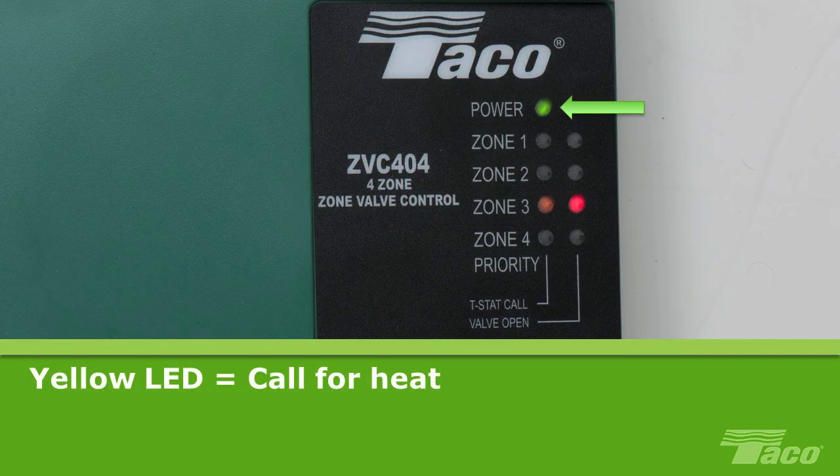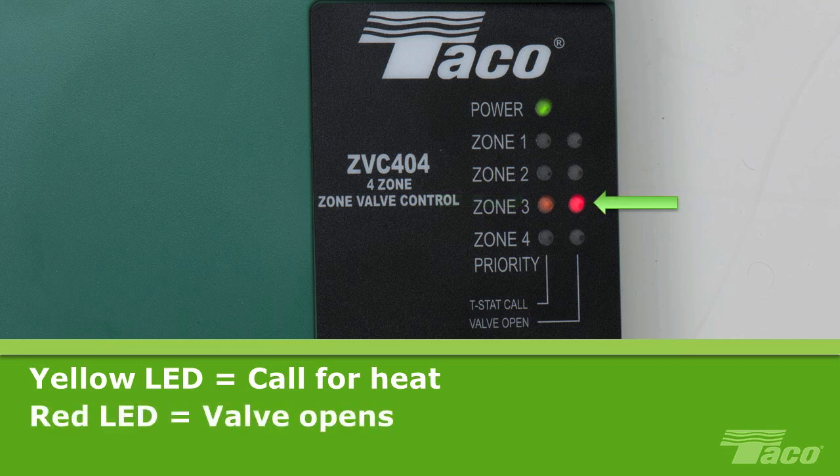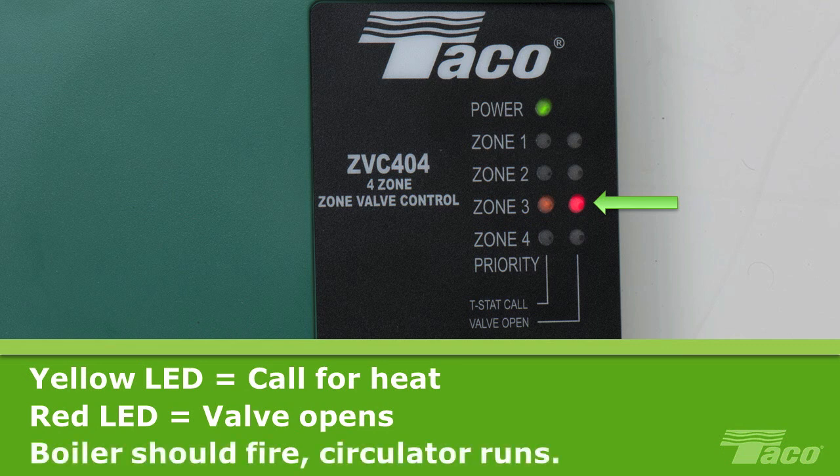When lit, the green LED indicates that the board is powered. When the thermostat calls for heat, it will cause the corresponding yellow LED indicator to light. The yellow indicator stays lit until the zone is satisfied. When the end switch of the valve closes, it will cause the red LED indicator to glow, indicating that the valve is open and both end switches are closed. When this occurs, the boiler should fire and the circulator will run until the zone is satisfied.